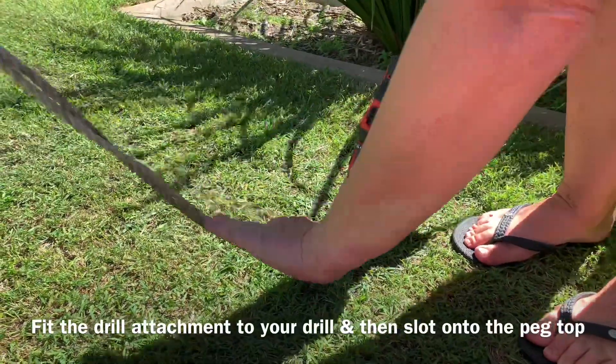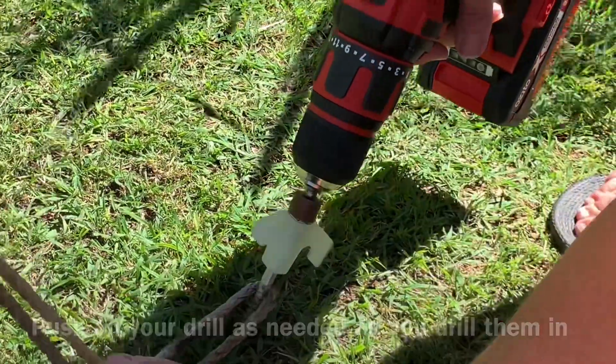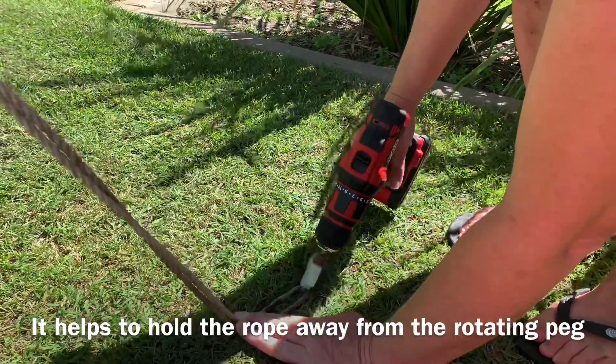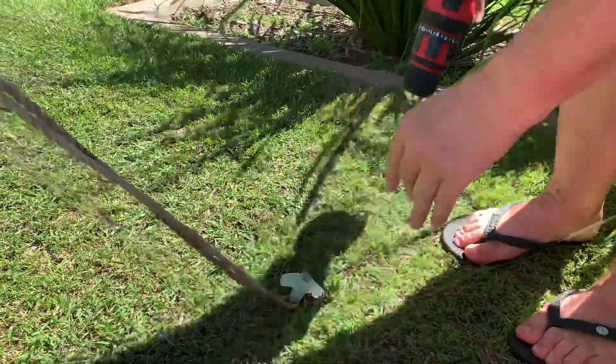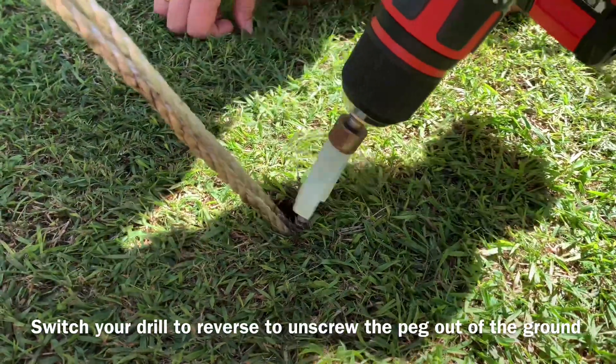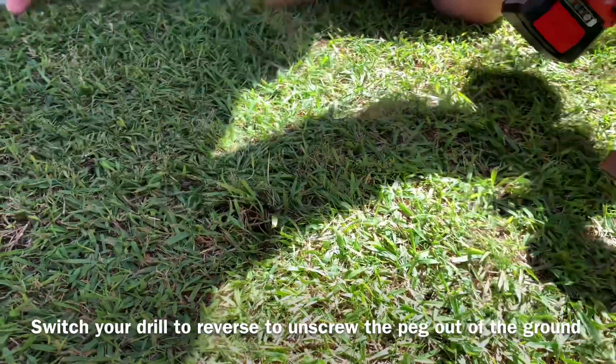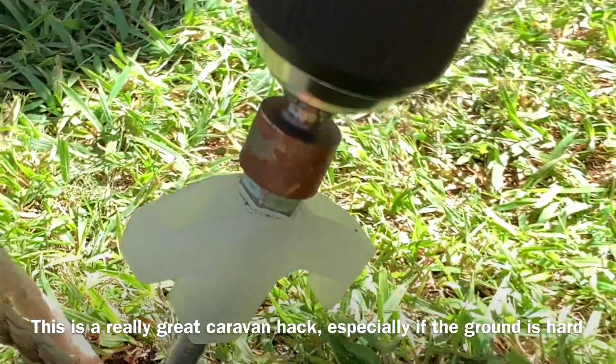Very simple. You just put pressure on the drill depending on how hard the ground is and hold the rope out of the way, otherwise it does tend to catch on the rope and twist up. When the time comes to pack up, you just simply put your drill in reverse and out they come. Very easy.